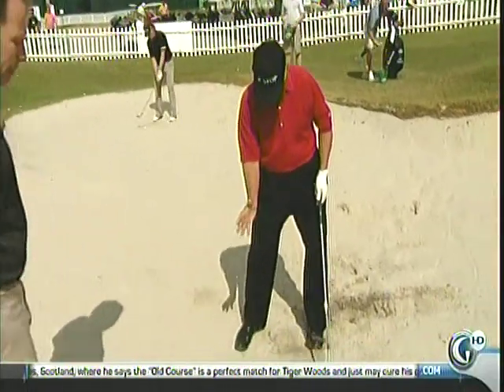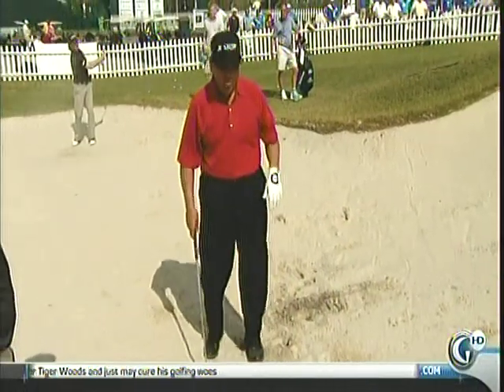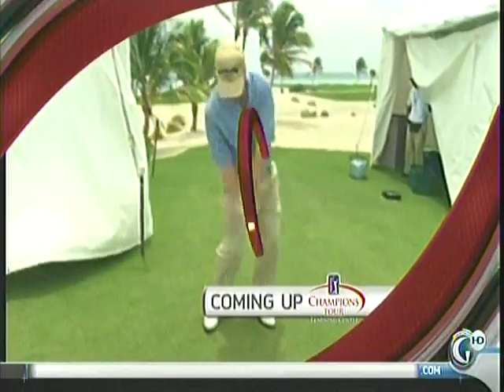I just put it there — but you won't find great bunker players that play back here. They're all in there, weight forward.